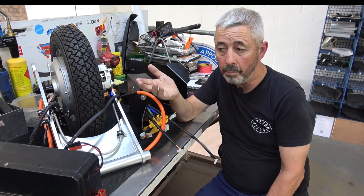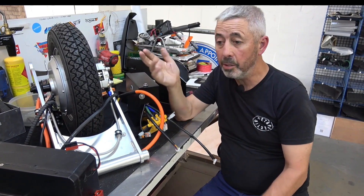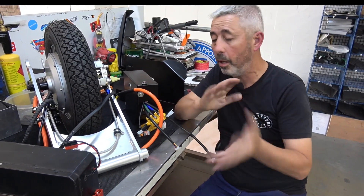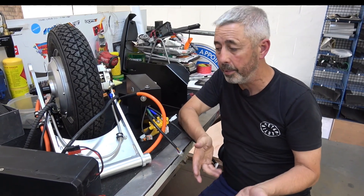You can mix and match batteries — two small ones on a Lambretta, one large on a Lambretta, or on a large frame Vespa you can have two small, two medium, or two large. It's however you want to play it, depending on your range requirement.